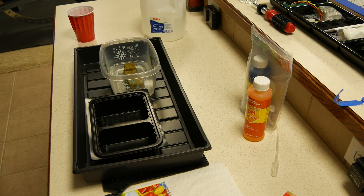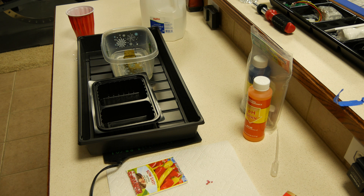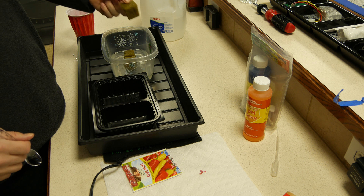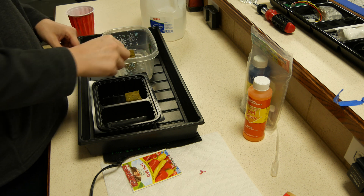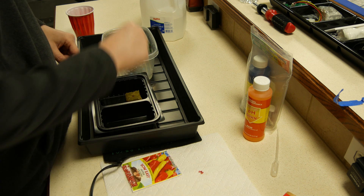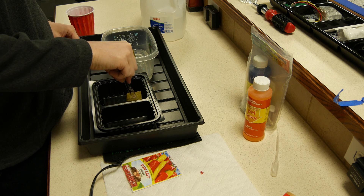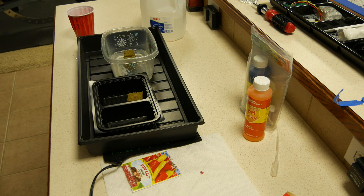All you do is soak these cubes in the water until they get nice and saturated, and then you put your seeds in. It's very easy. I'm using a leftover Chinese food tray just to show you this demonstration, but as we go further along in the videos you will see all the stuff I've started. I recommend using a toothpick — just moisten the end of it and you can pick up the seeds real easy.